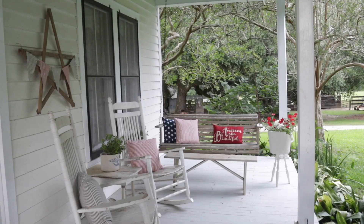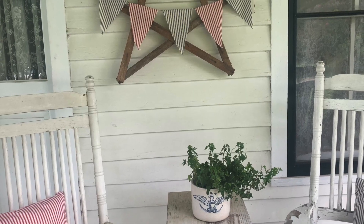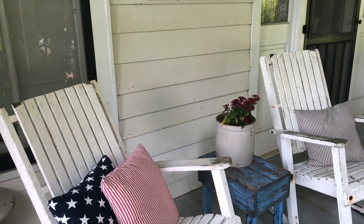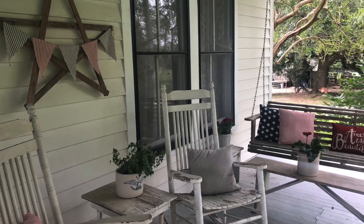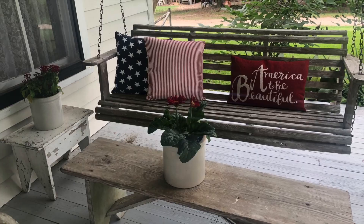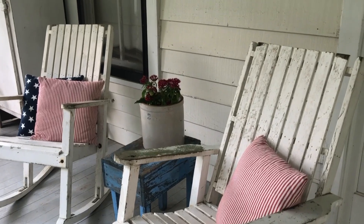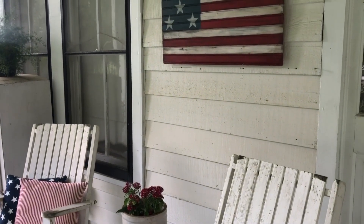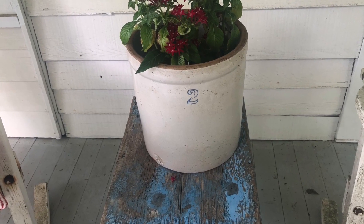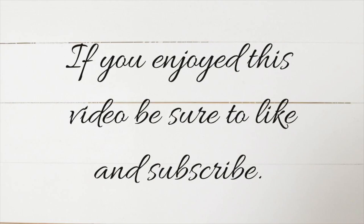I really hope you've enjoyed my video today and seeing my porch. I hope it gives you some inspiration to do some patriotic decorating at your house — it doesn't have to be fancy. You can make a little bunting, grab a few pillow covers, add some flowers, and if you have crocks, ironstone, or other things you enjoy, just use what you have and make your environment beautiful so that you and your family will love it. Thank you for joining me and I hope to see you back again next week.